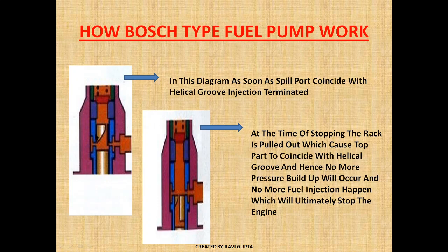The helical groove controls when the injection will terminate. The relative position of the helix determines this. When we want to stop the engine, the rack is moved out. As the rack is moved out, the helical area is reduced, and as soon as the plunger moves up, the helical area coincides with the spill port, so the delivery valve will not open, no fuel delivery takes place, and therefore no fuel goes to the engine and the engine stops.